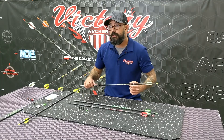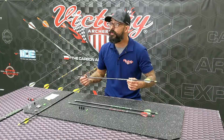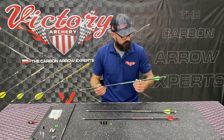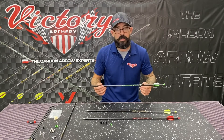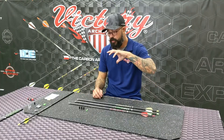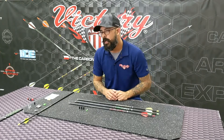25 series, you're going to be looking at a 300 spine and that's going to come in right at 7.2 grains per inch. 27 — our largest diameter, our biggest fat shaft that we offer — you're looking at a 220 spine and that's going to come in right at about 10.7 grains per inch. You're getting into a stronger arrow, but it's also lighter than the predecessors that we had. Trying to give the best of both worlds there.